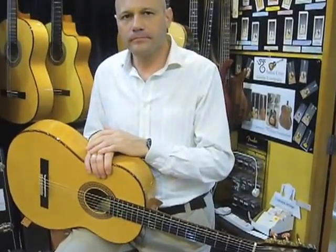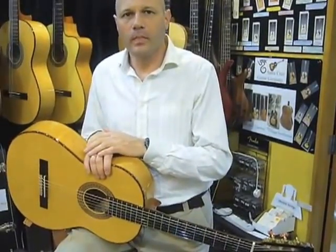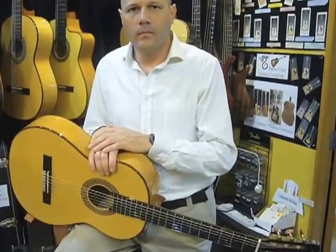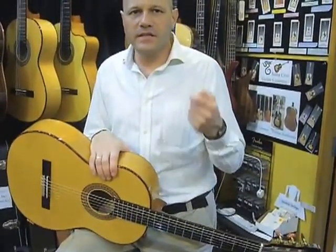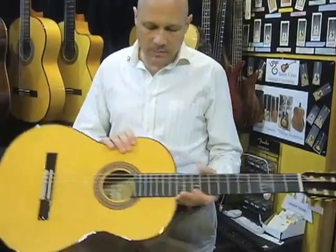Manuel, tell us — when you want to buy a flamenco guitar or a Spanish classical guitar, what are the things that someone should look out for? Well, a flamenco guitar has to be very light. It has to be cypress back and sides, and it has to be a spruce top.